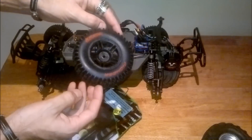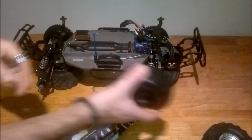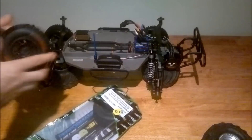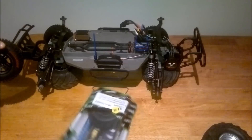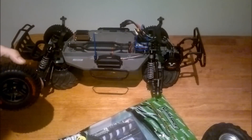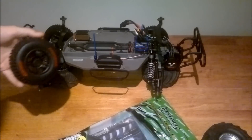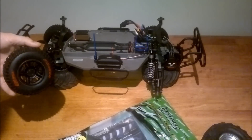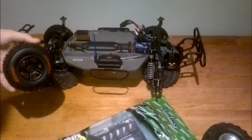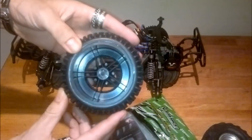I'm not sure whether they're a closed cell foam — I'd imagine they are. You don't have separate rears or fronts for these; it says rear in there, but it'll go front or back. They're a 2.2 tire. It says: Slash rear, Slash rear or front, Slash 4x4 front and rear, SCR10 front and rear, and the Blitz front and rear. I'm pretty sure they'd fit any short course truck that's got the 12 millimeter hex.